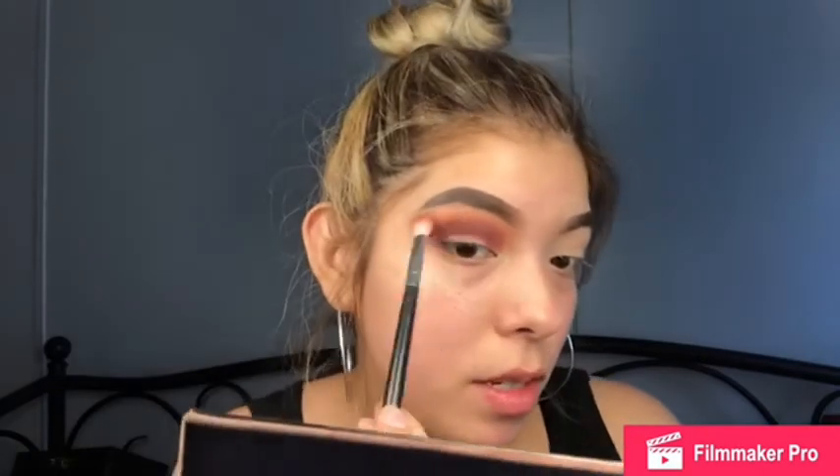Using windshield wiper motions, I'm gonna keep on blending. I think that looks good. If you want, go back in with that first fluffy brush — tap off the excess and blend the edges.